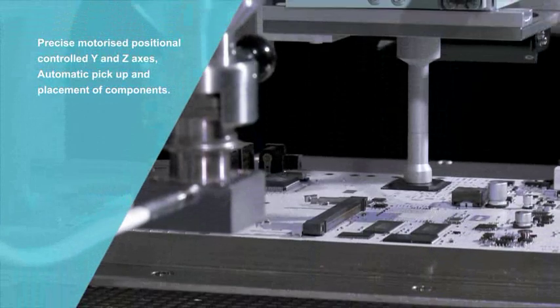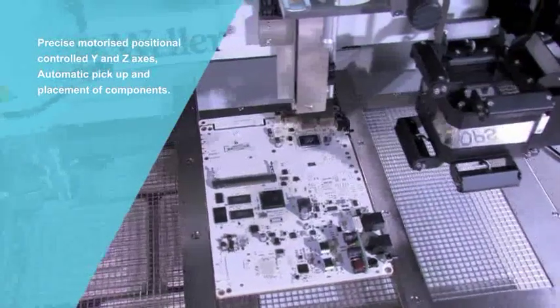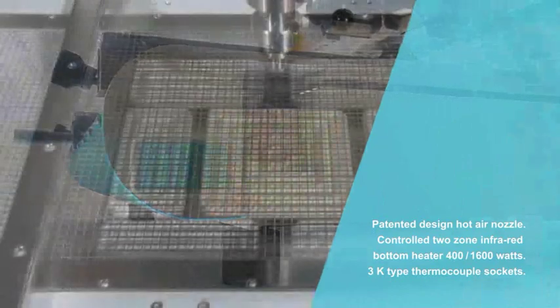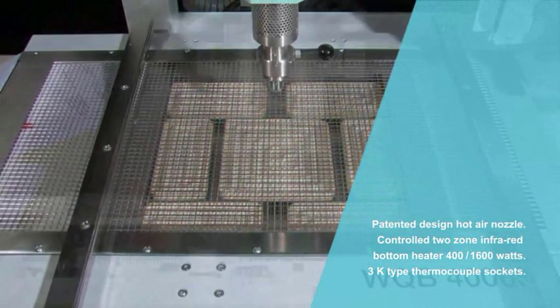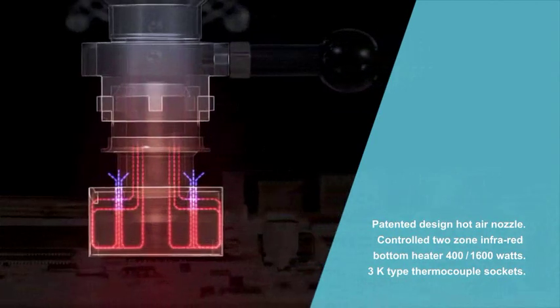A semi-automated workflow plus a software system for the collection, monitoring, and controlling of data simplifies the work process and allows easy and accurate reproduction of soldering processes. Using proven functionality with a patented soldering process ensures high precision and efficiency.